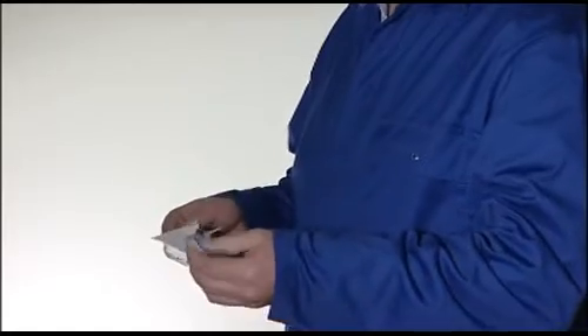When the respirator is not required, for example when you're on a break, it may be folded and returned to its wrapper.